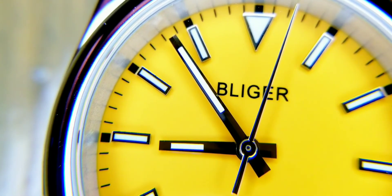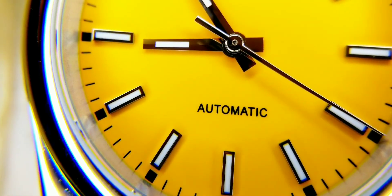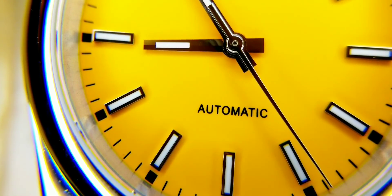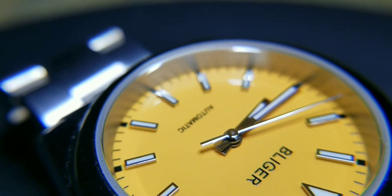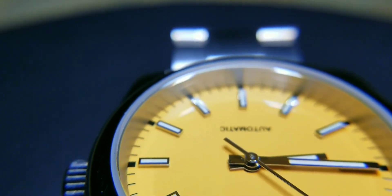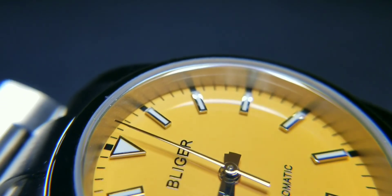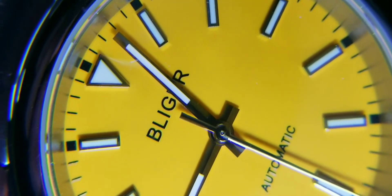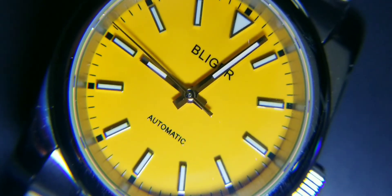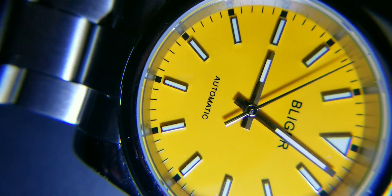This watch pays homage to the Rolex Oyster Perpetual, which was apparently the world's first waterproof watch, debuting in 1926. 'Oyster' means waterproof and 'Perpetual' refers to an automatic or mechanical movement, which is why you see it across many Rolex models — though I believe Rolex has moved away from putting 'Oyster Perpetual' on many models nowadays.